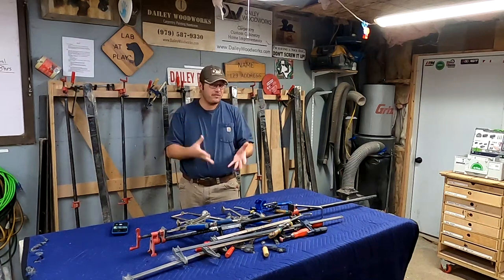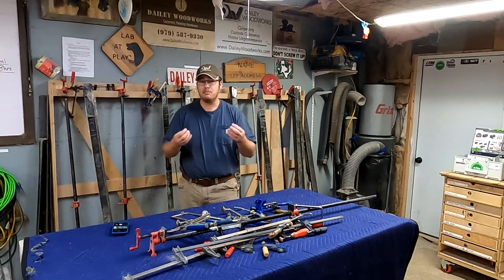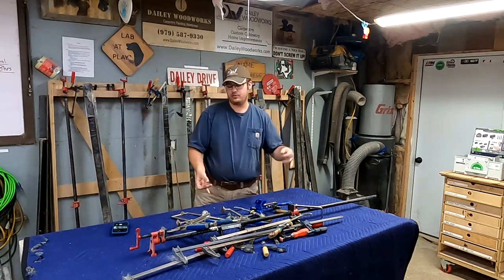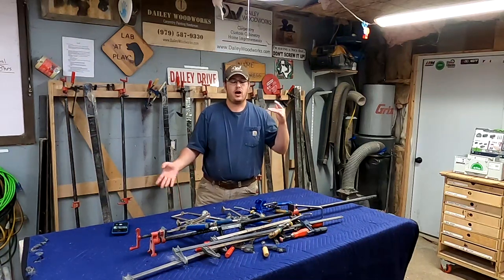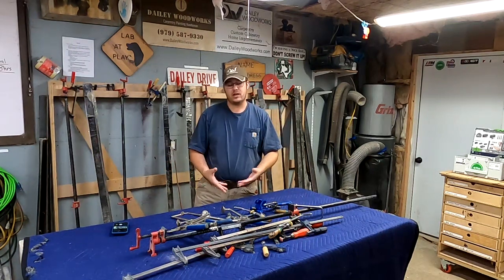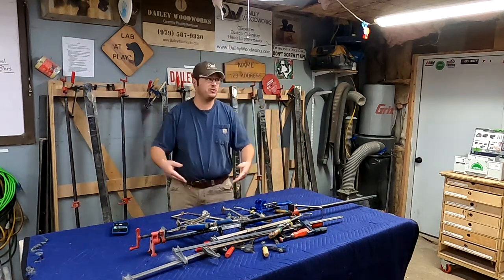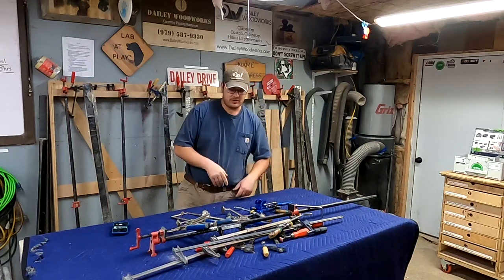I've pared down my clamps to what works for me. I build furniture all the time, I do a lot of tabletops, a lot of cabinetry, pocket screw assembly, a lot of big glue-ups. I don't have that many clamps, but I have enough to do basically anything I want in my two-car garage shop. So let's talk about the ones we don't need.